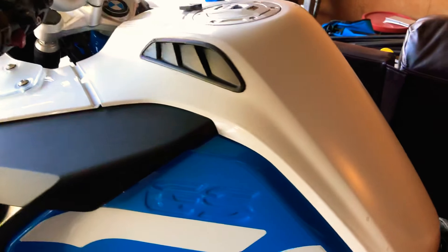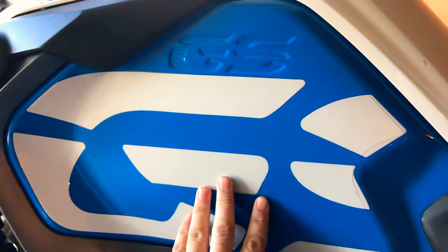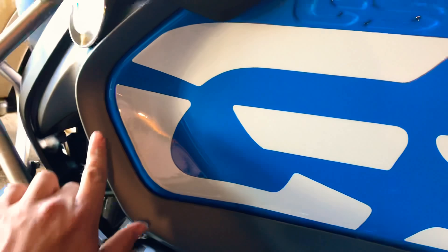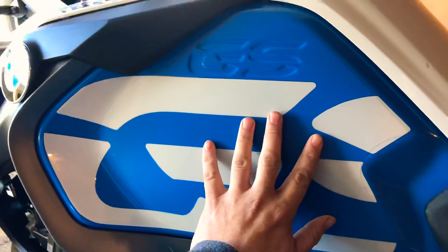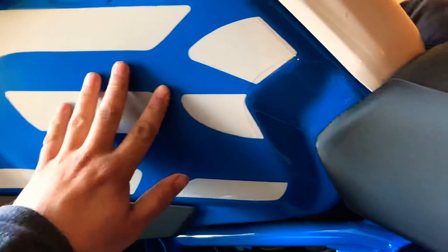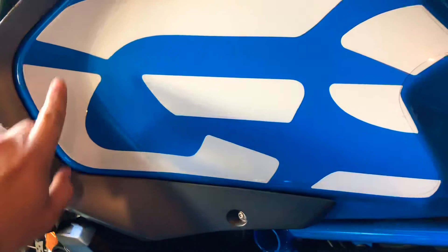My biggest complaint on this kit was the side panels. When I looked at the kit — maybe I didn't look close enough — it does not cover this area here. It only covers the flat portion of the side tank panels. Not a big deal, but I would like a little bit more coverage around here and up here.